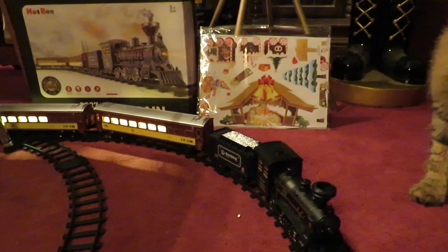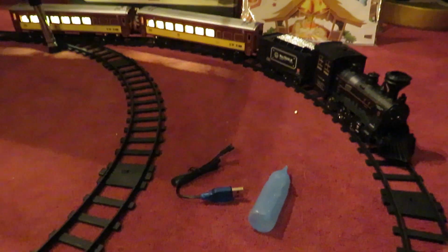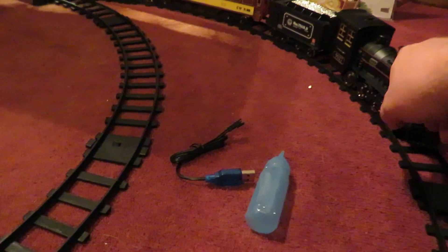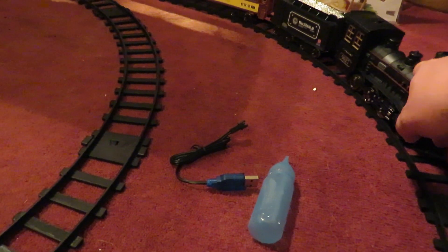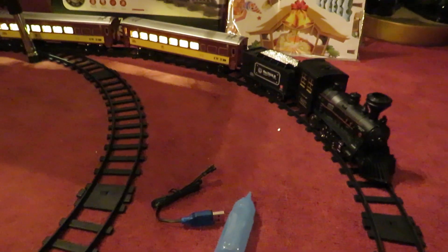And the engine has a smoke unit in it, and of course a little sound system in there. The smoke unit works with water, so I use distilled water — that's a little tip right there. You just pull that out, it looks like a bell, and you squirt the water right in it.